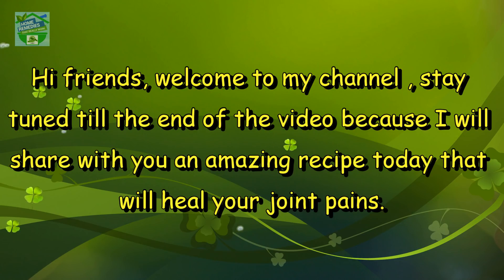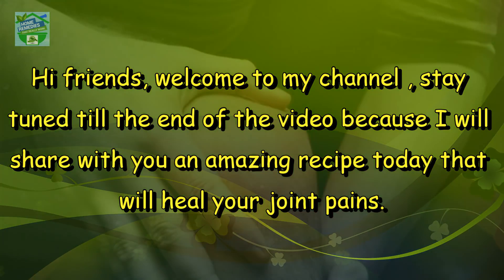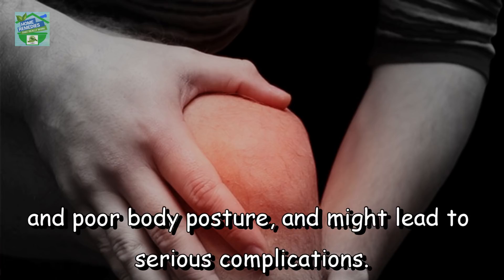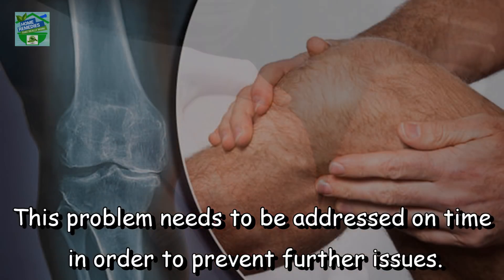Hi friends, welcome to my channel. Stay tuned till the end of the video because I will share with you an amazing recipe today that will heal your joint pains. Experts claim that joint pain is a result of various factors such as aging, injuries, and poor body posture, and might lead to serious complications. This problem needs to be addressed on time in order to prevent further issues.